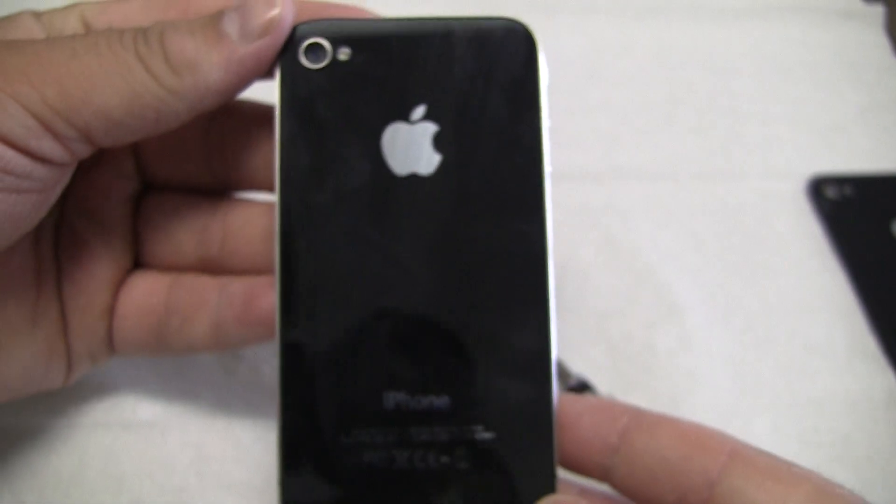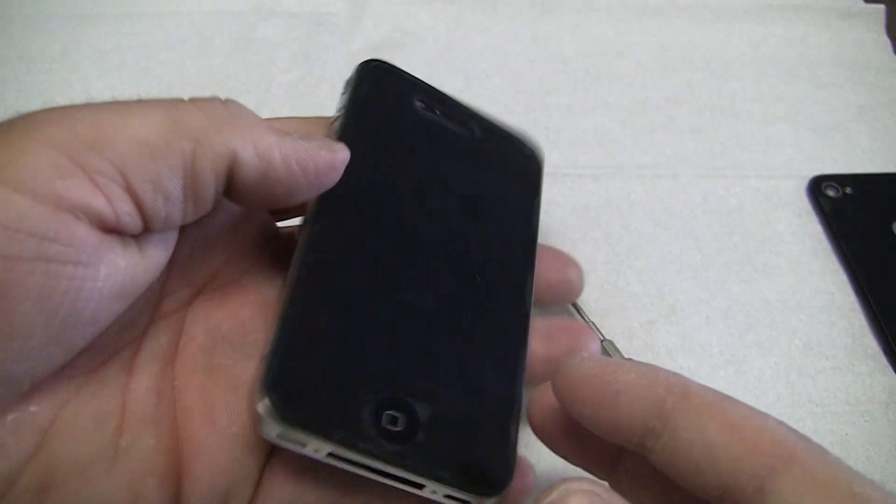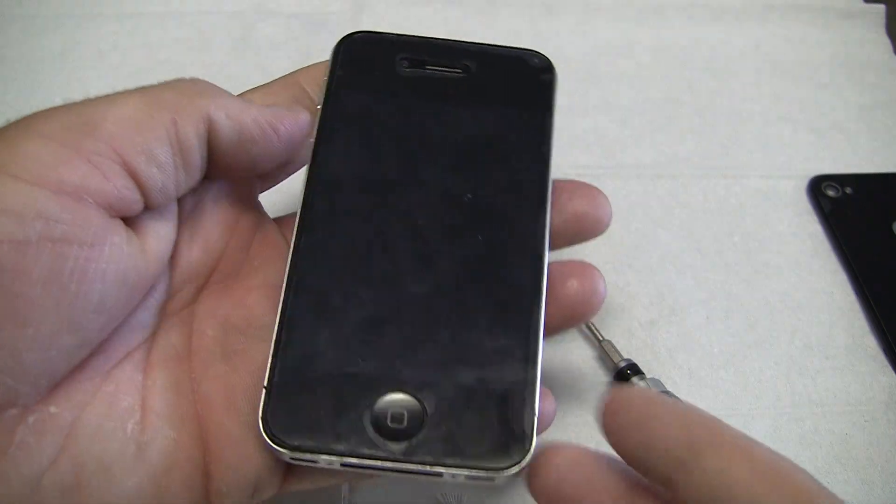There you have it. That's how to replace the iPhone 4 back glass. It's similar on the 4S — I'll be doing a video on that, so look out for that one. Thank you.